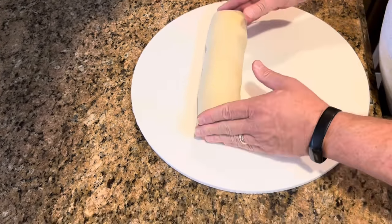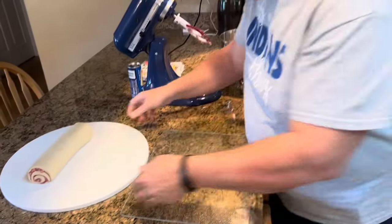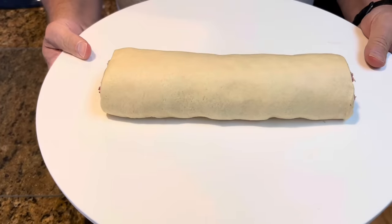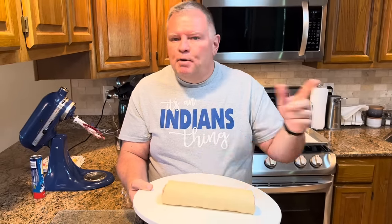Let's stop right here for just a minute. I want to talk to you about where we are right now. When you get to this point and it's rolled up, if you want to do this the night before, you can do up to this point, then just wrap it in some plastic wrap and put it in your refrigerator overnight. The next morning, all you have to do is get up and slice it into eight pinwheels. Each roll makes eight, so you'd have a total of 16 with this recipe. Slice them, put them on your baking sheet, bake them, and you'll have fresh, hot sausage pinwheels.